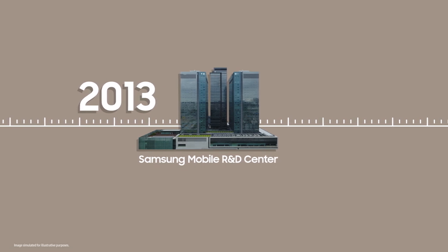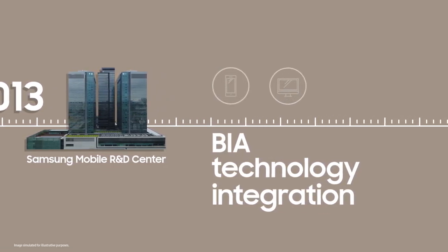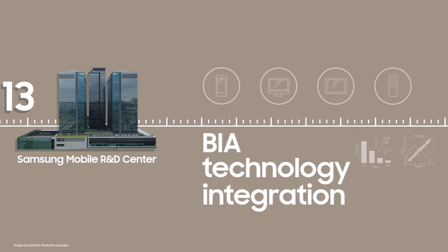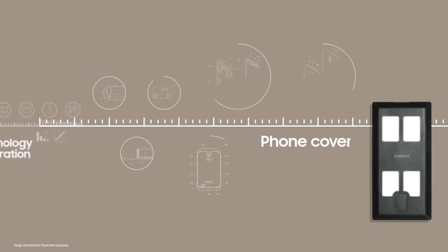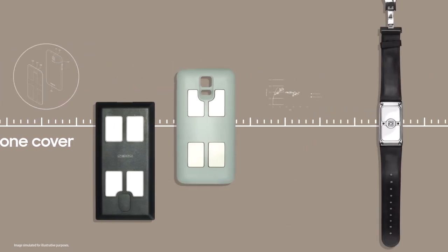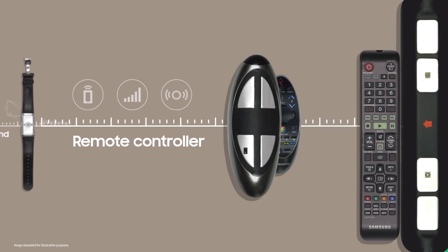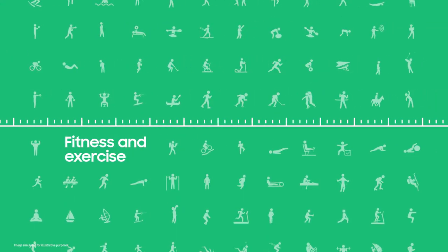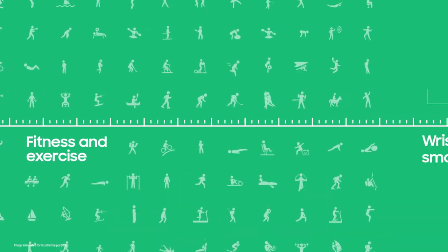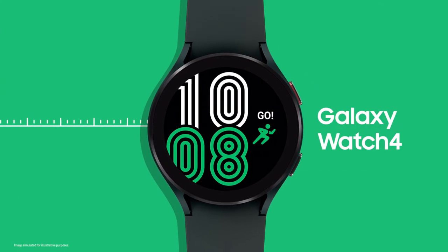For years, Samsung has been working to make BIA technology more accessible. We wanted to integrate it with a device that we all use every day, so more people can regularly track their health. We tried adding it to phone cases and wristbands, and even tried to incorporate the technology onto remote controllers. But given how closely body composition is tied to fitness and exercise, we realized the best device to deliver this technology was the Galaxy Watch.